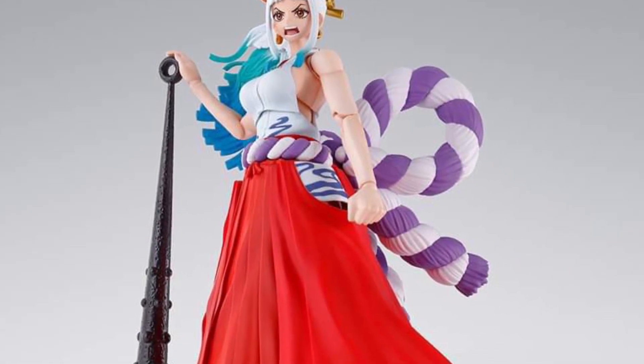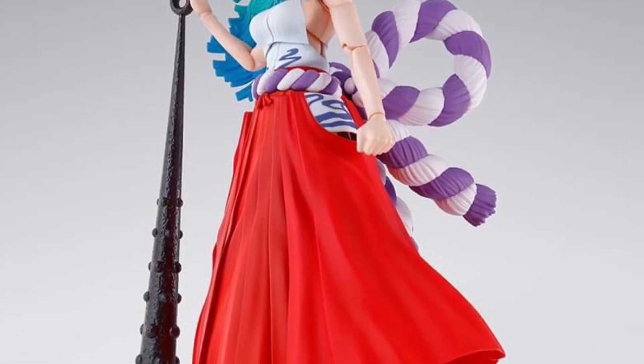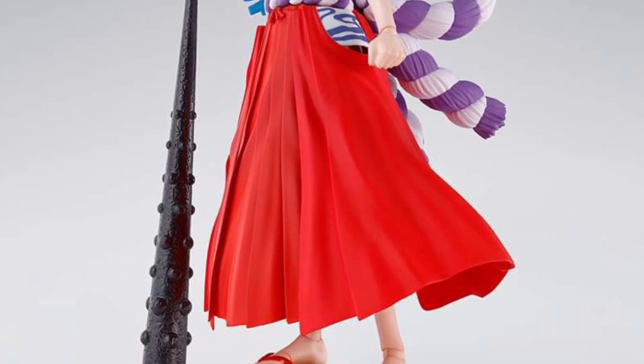I still gotta watch One Piece — I just haven't had time, but I definitely have it on the agenda. Anyway, head on over to Tamashi Nations on Facebook right now and you'll see all the preview pictures right there.